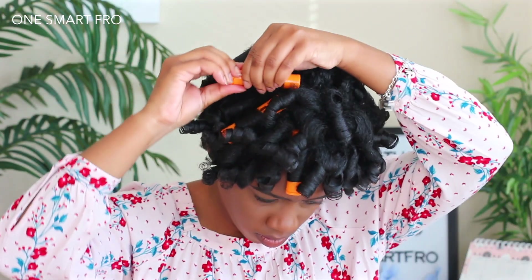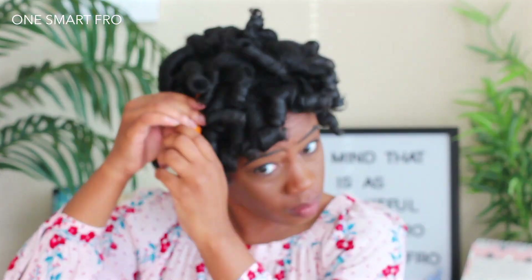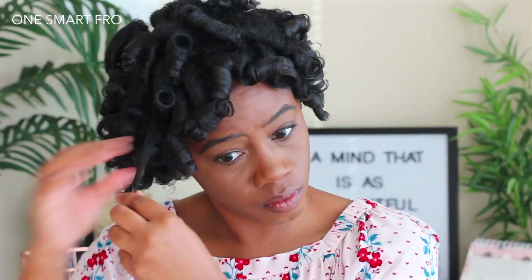The next day, I'm just going to unravel them. I didn't put any oils or anything on my hands, just because the Curl Dynasty products are so moisturizing that I didn't find it necessary. My hair was a little damp on some sections — I guess I was too heavy-handed.